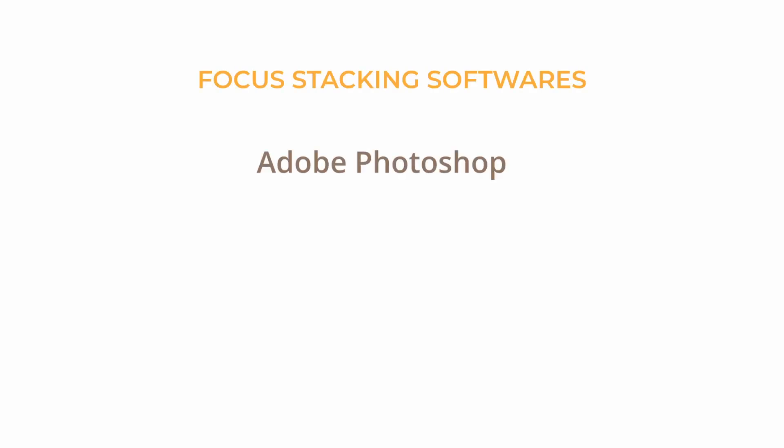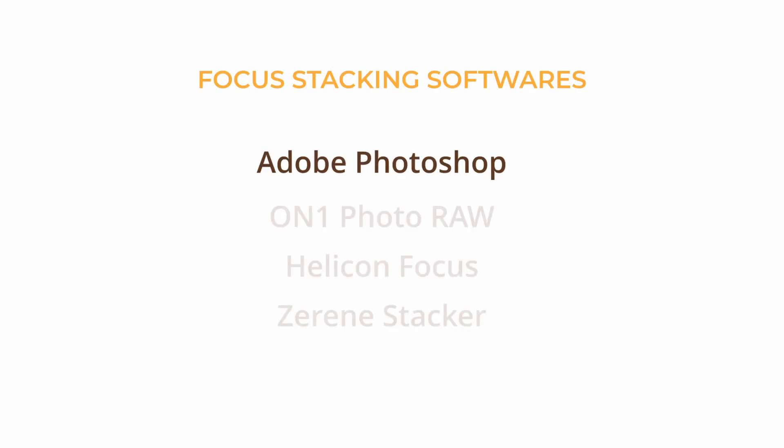You do however still need software to blend the multiple images together on your computer. I personally use Adobe Photoshop for this, but there is also other stacking software out there.